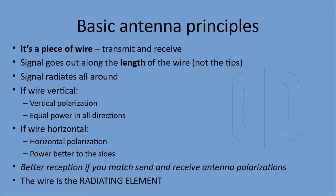You will get better reception if you match your transmit and receive antenna polarizations. If you've got a vertical antenna for transmitting, you want a vertical antenna for receiving. You will still receive with a horizontal antenna — it just won't be quite as good. So your handheld held sideways or upside down will still work. That wire is called the radiating element, and that's important because some designs have more than one wire — the wire the radio is connected to is the radiating element.